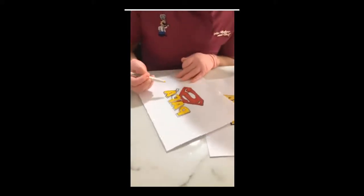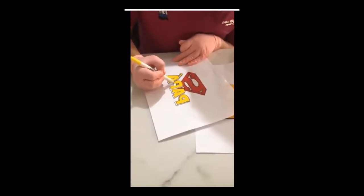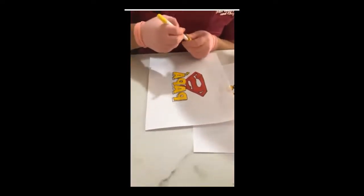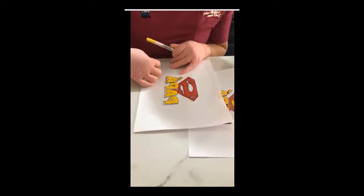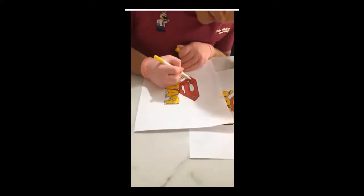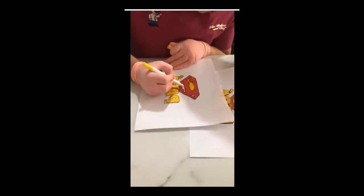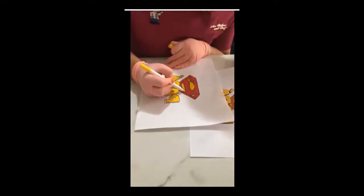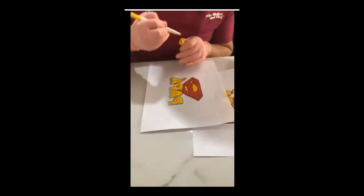Si tienes impresora de tinta comestible pues no batallas, pero si todavía no la tienes, o donde te venden los transfer ya solo tienen transfer prediseñado y tú necesitas una imagen específica, pues tú haces la imagen que necesitabas. Luego veo que en las tiendas de materias primas venden transfer, pero a lo mejor te lo pidieron con el nombre del festejado y no tienes esa opción de letras para personalizarlo. Entonces imprimes el nombre del festejado, lo coloreas rápido, lo colocas sobre tu gelatina y te ayuda a salir de ese apuro.